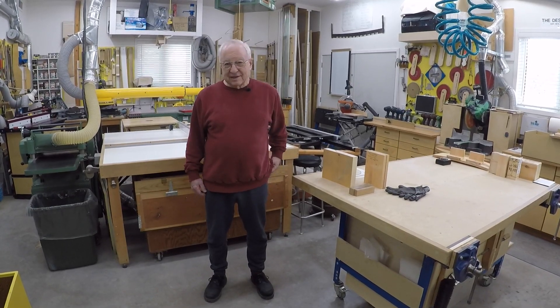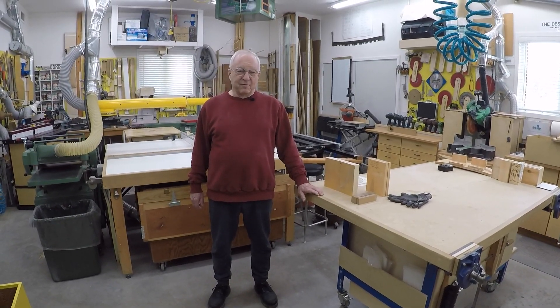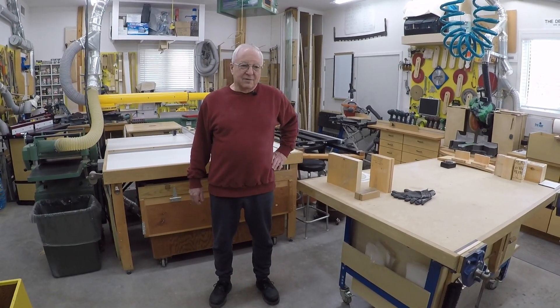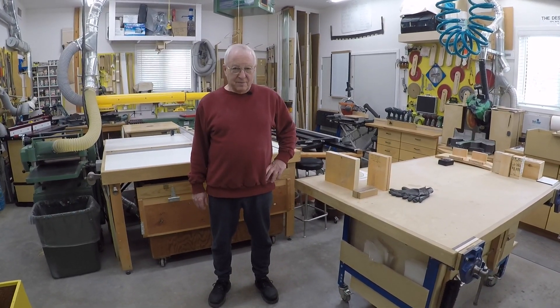Welcome to Wilson's Fine Woodworking. My name is Bill Wilson. I'm a former teacher, over 30 years, and I've done a lot of seminars on wood movement, which is our topic today.